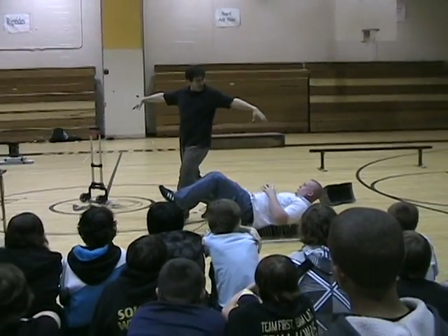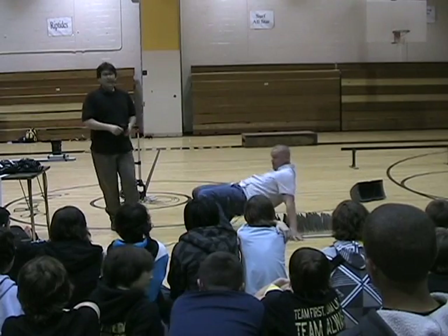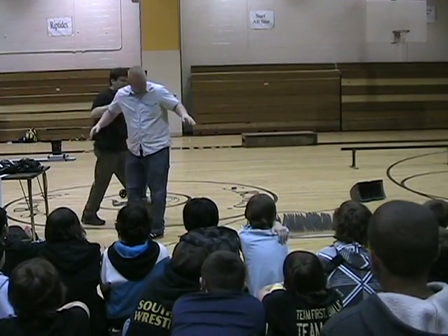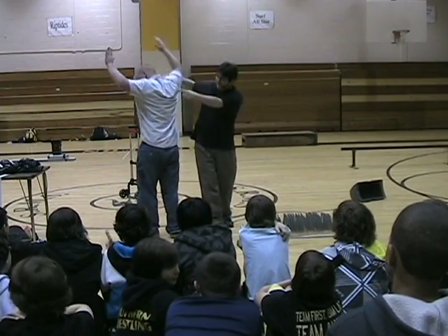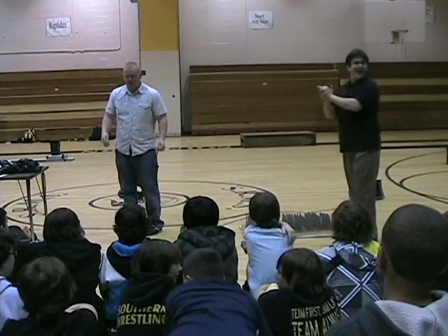Do you want a spider walk off? Thank you very much, young man. I usually wear a separate pair of pants for less. Cool. Thank you very much, young man. Thank you.